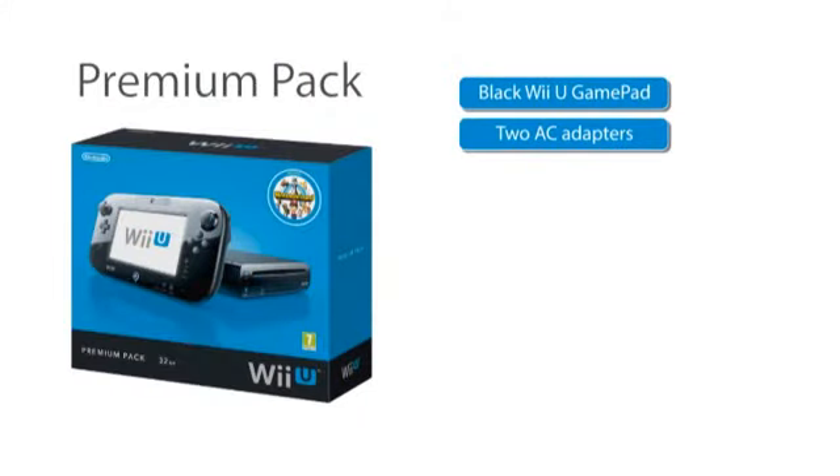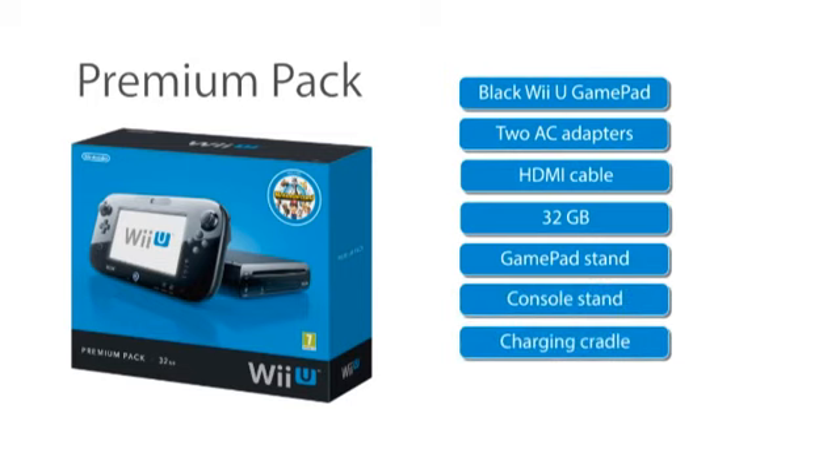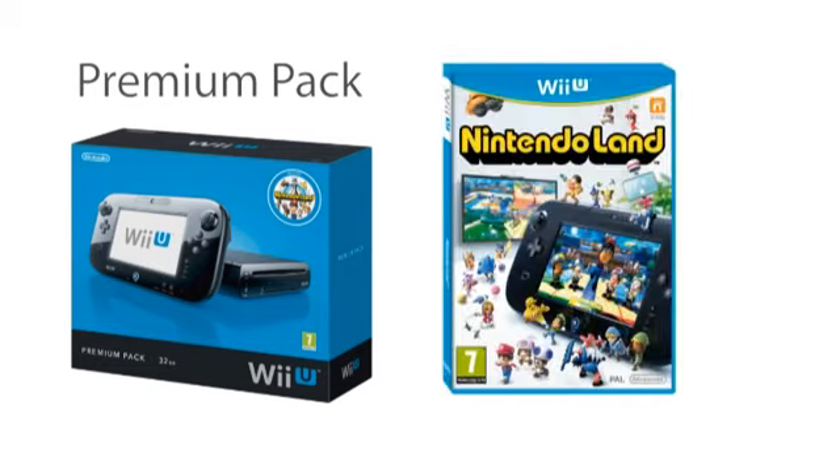The premium pack has a black Wii U console and gamepad, also with two AC adapters and one HDMI cable. However, this console has 32GB of storage compared to the 8GB of the basic pack. This larger storage capacity allows you to download and store more digital content. There will be other extras in this pack too: a stand for each of the gamepad and console, a charging cradle especially for the gamepad, a sensor bar, and Nintendo Land software.